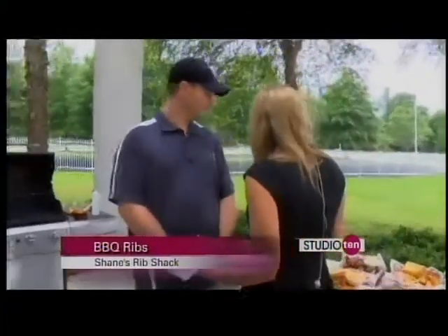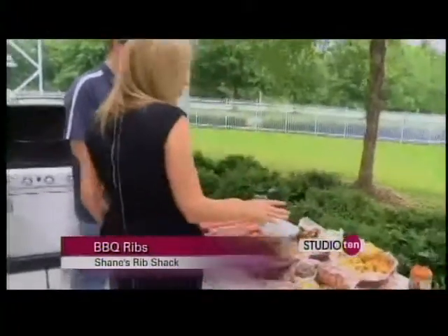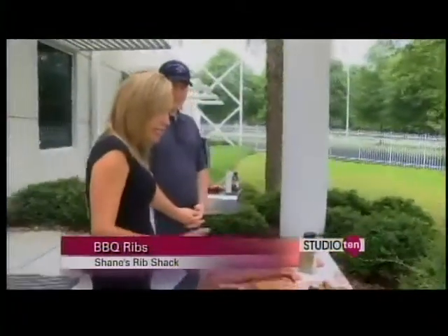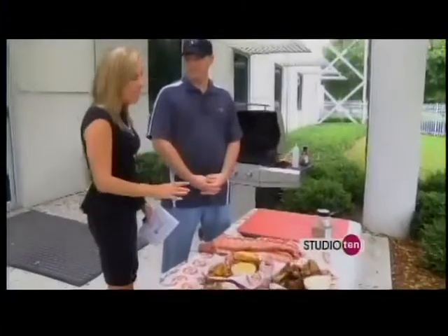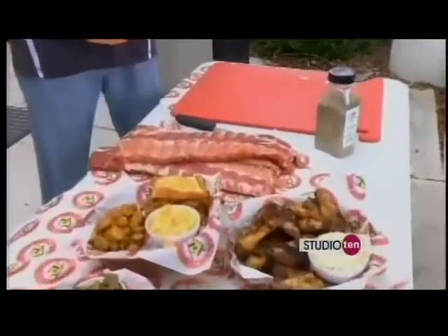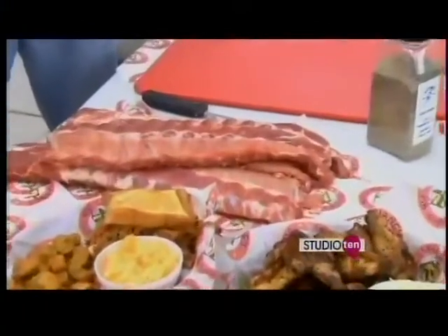We have a lot of food out here. Joe is going to swing around and take a look at some of the food, but of course the main thing we're talking about are these nice ribs. And of course the best thing with ribs, the most important thing with ribs, is how you prepare them.